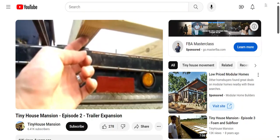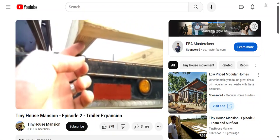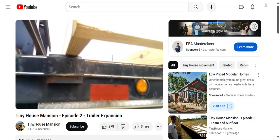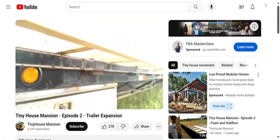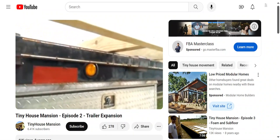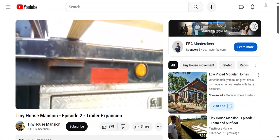So it'll come out to about right here — right there — and then it'll have a 2-inch overhang. That's the plan on every joist all the way down. That's 62 pieces of angle iron that I'm going to put in there.